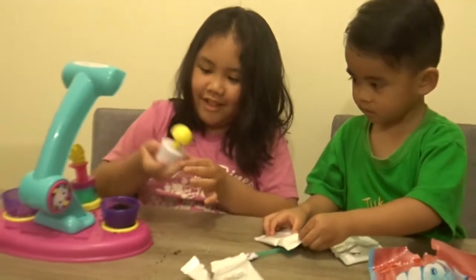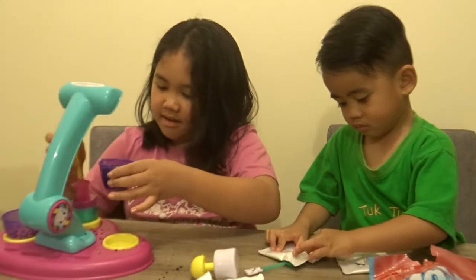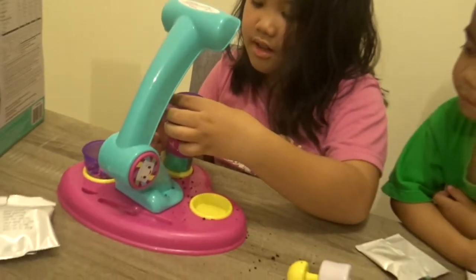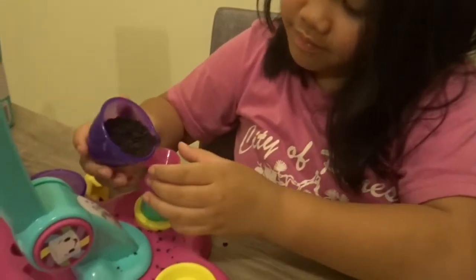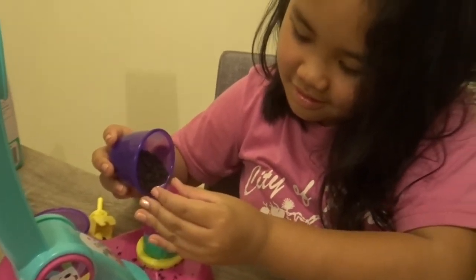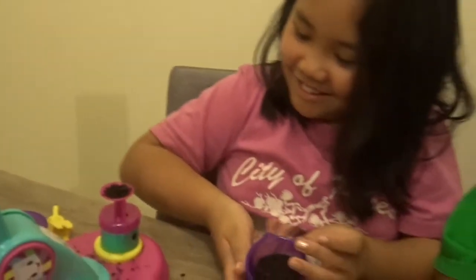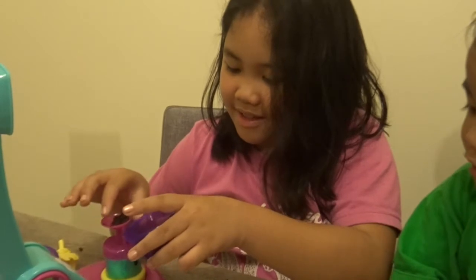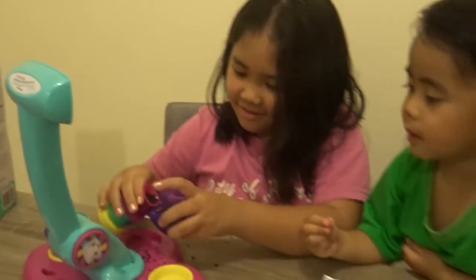So we're done doing it. Now we put some in here. Yum, yum, yum. Chocolate crunches. Put it slowly. Stop, stop, stop it. I think I put too much. Maybe if it's too much, I should put it back here. Maybe it's too much.